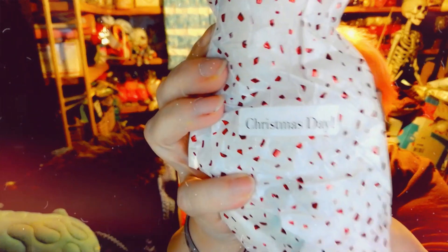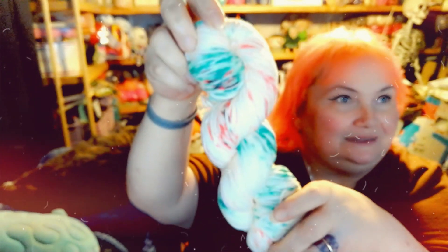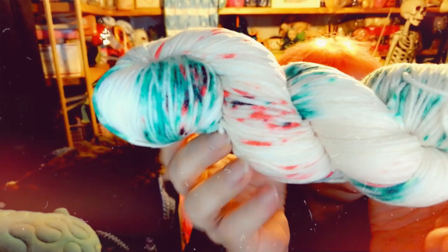They did write 'Christmas Day' on it. I haven't peeked, I haven't looked, I don't know — so we're going to look together. There it is! Here is 'Christmas Day' from Southern Skeins. Isn't that beautiful? Look at all the colors!